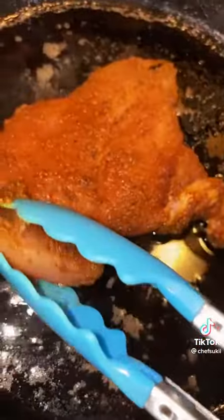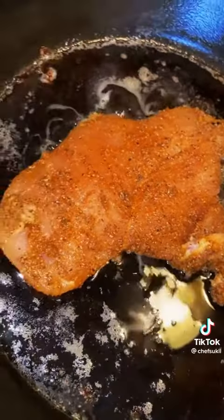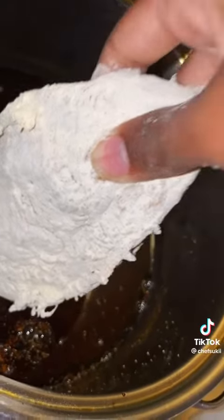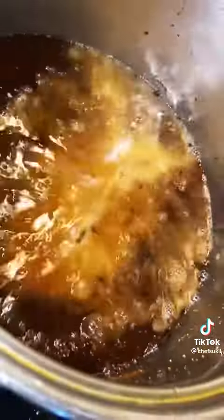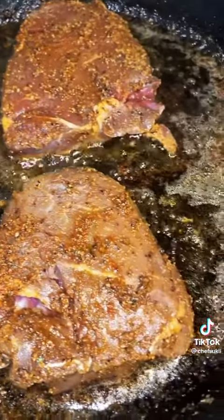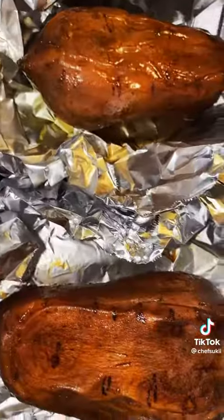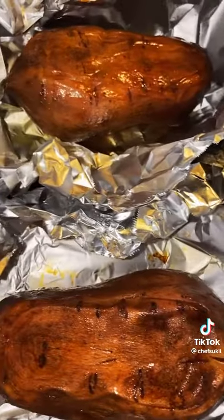This is the sautéed chicken, and here is my fried one. You cook those until they're well done. This is what the sautéed chicken comes out looking like. I also have two pieces of steak here, and this is what my fried chicken ends up looking like.